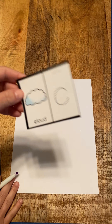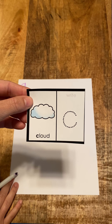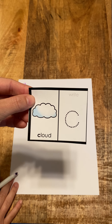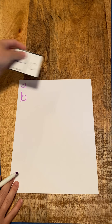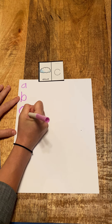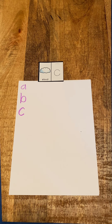Next letter is C, cloud, c. C, cloud, c. Oh, you've got some good handwriting!